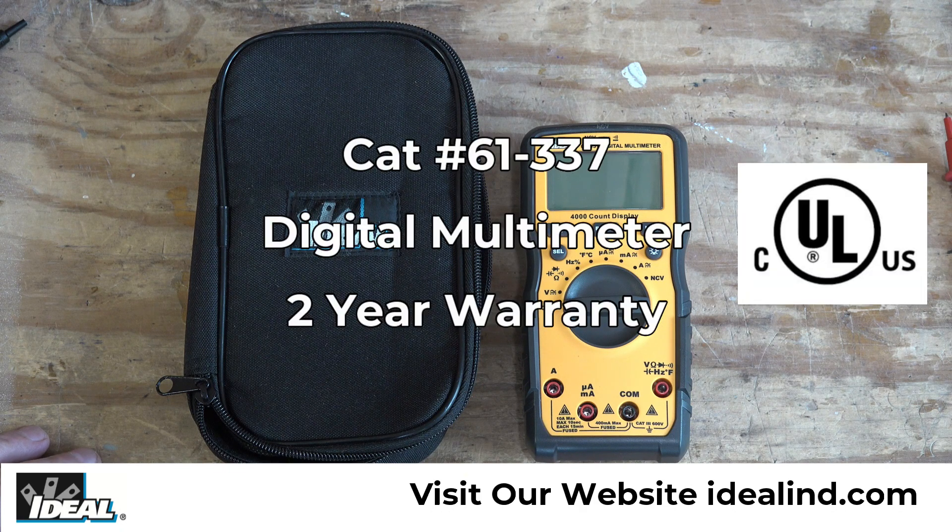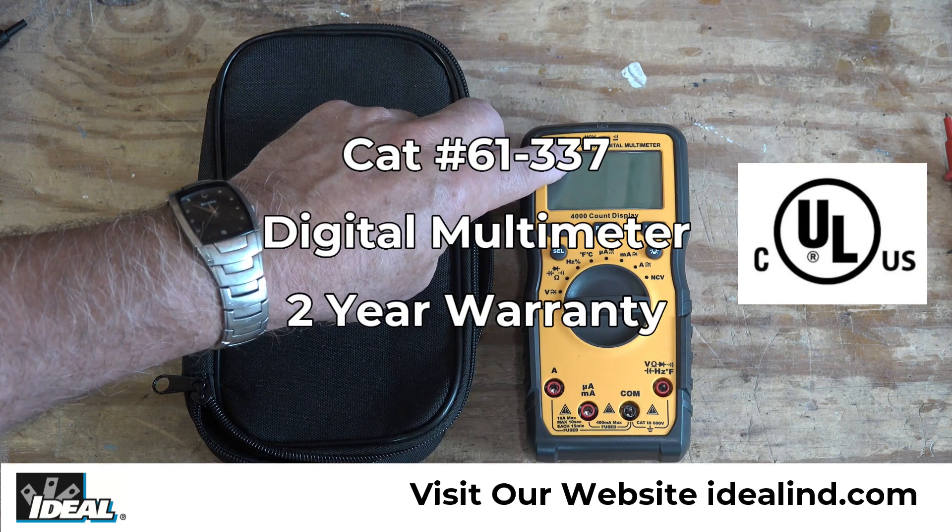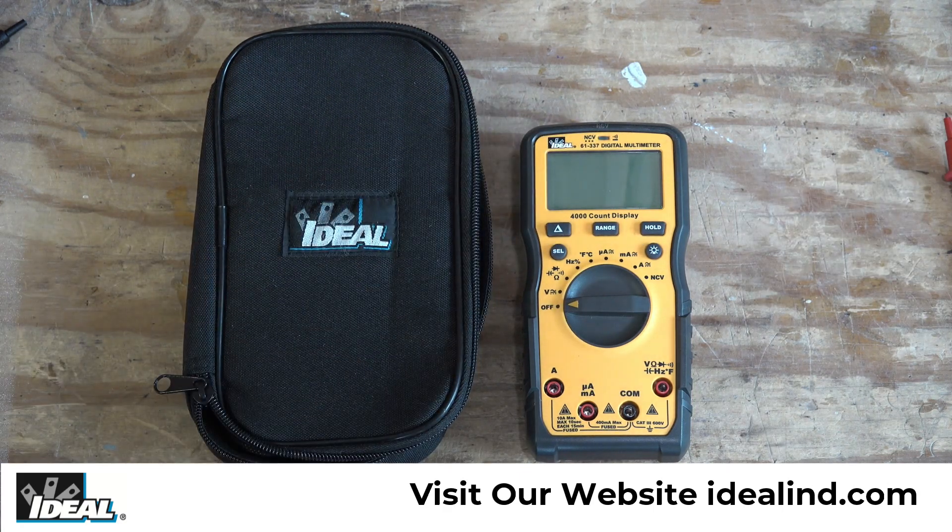Hi folks, it's Ron with Ideal. In this video, I'm going to step you through every feature and function of the 61-337 auto-ranging digital multimeter from Ideal.